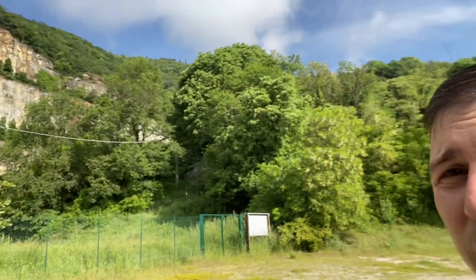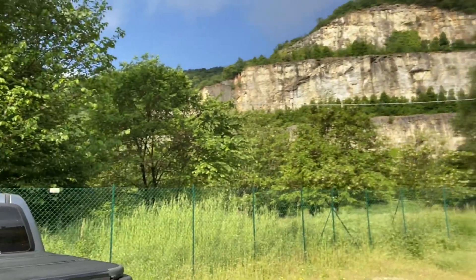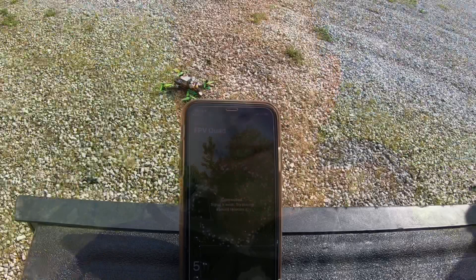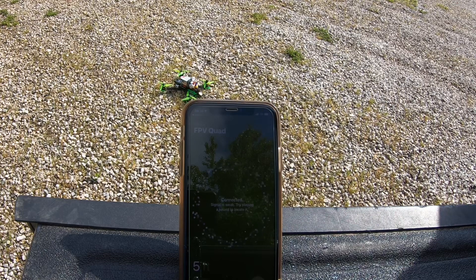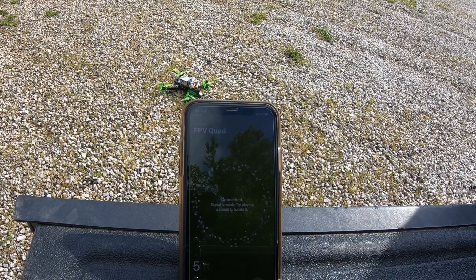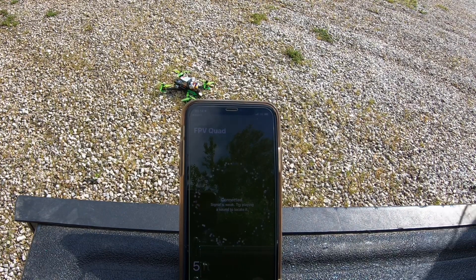So we're going to crash somewhere in here. I got the quad plugged in and already there's interference, even though I pushed it as far away from the source as I could. I'm going to fly to the end of the fence, see how far it can go, and then we're just going to send it. Alright, here we go.